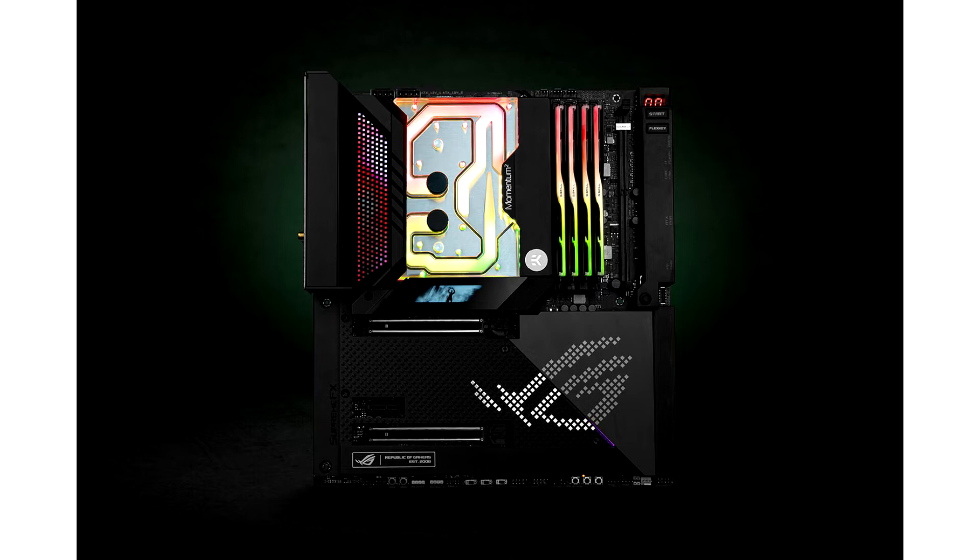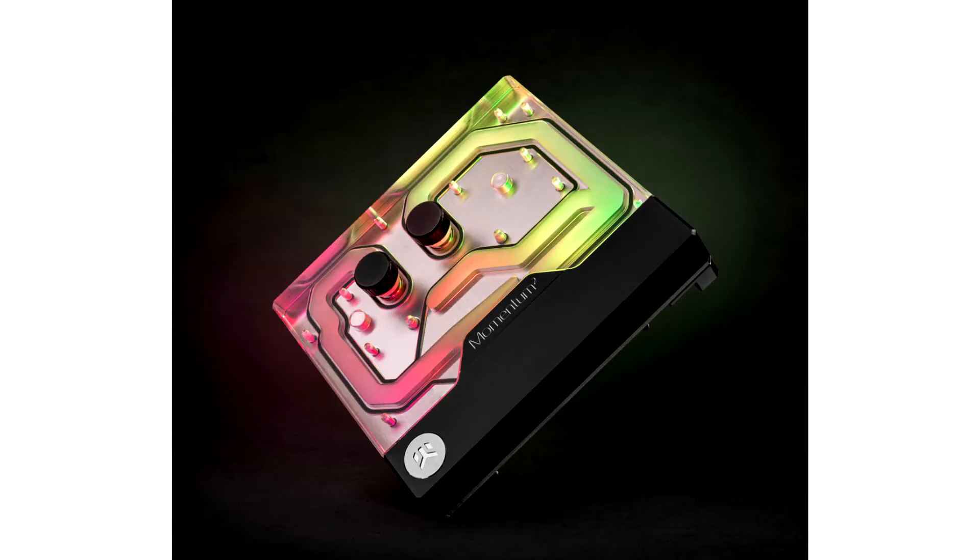This is a complete, all-in-one CPU and motherboard liquid cooling solution for Intel 12th Gen Core series processors, compatible with the LGA1700 socketed ROG MAXIMUS Z690 Xtreme motherboard. This monoblock uses the latest generation of EKHE Velocity cooling engine to ensure the best possible CPU cooling without reducing flow to other components, and directly cools the Alder Lake CPU and the VRM section.